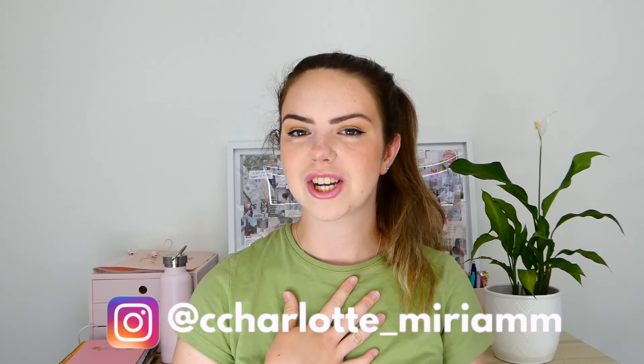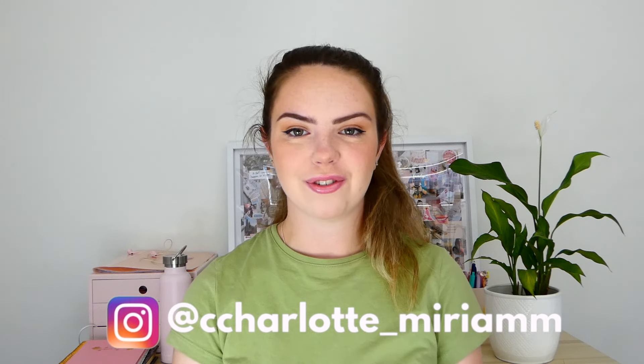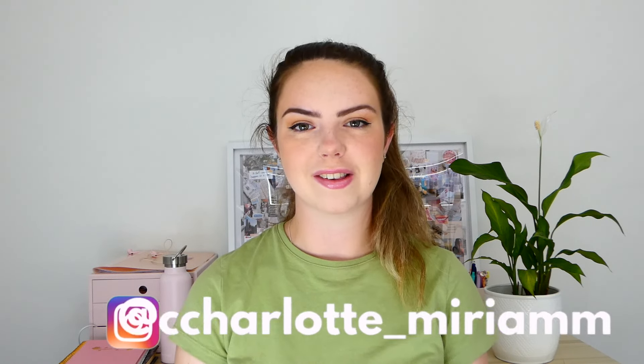Hello everyone, welcome back to my channel. If you're new here, hi, my name is Charlotte. I'm a registered nurse and today I'm going to be helping you write an absolutely incredible resume or CV for the ACE application process for your first nursing job.